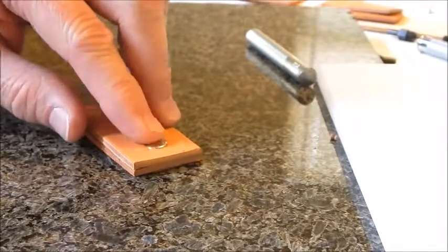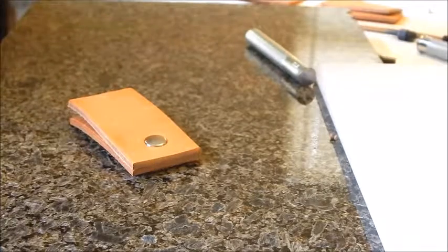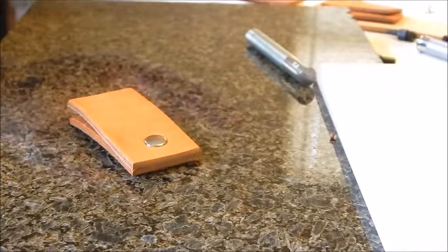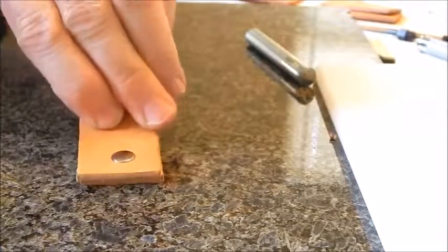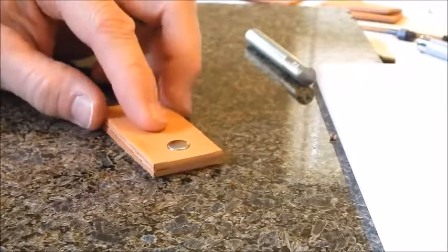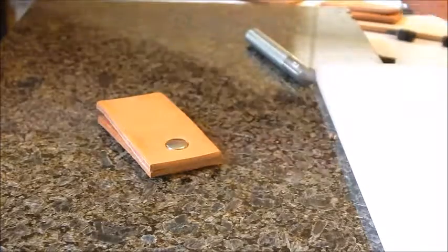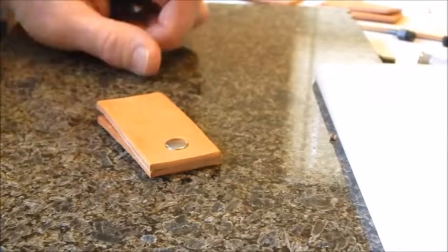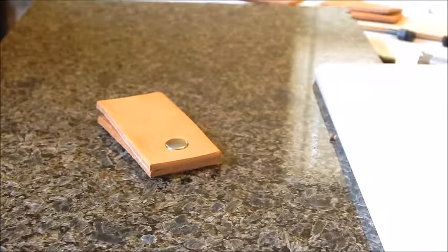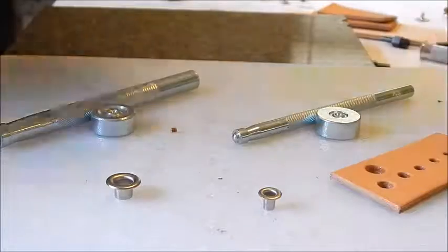The same process applies for any of the different size rivets. The only rivets I'm not showing are copper rivets with holes — I don't have any of those. It's that simple: punch a hole, stick the rivet in, use your setter on top, and hammer it in. Next we'll do the eyelets.